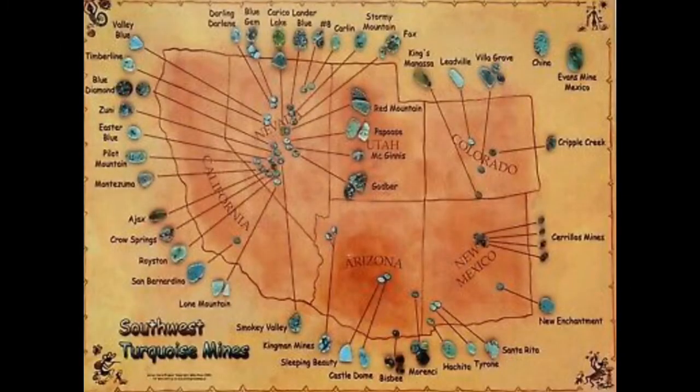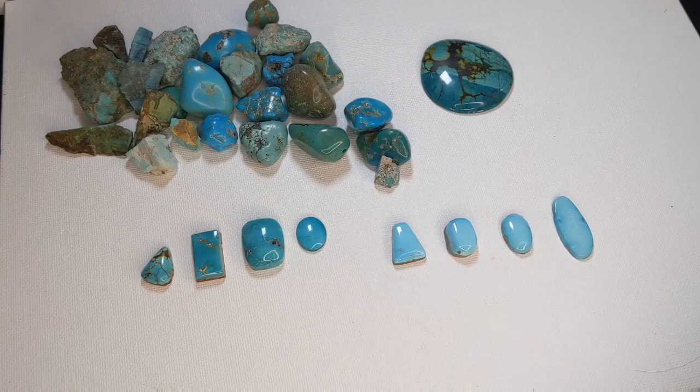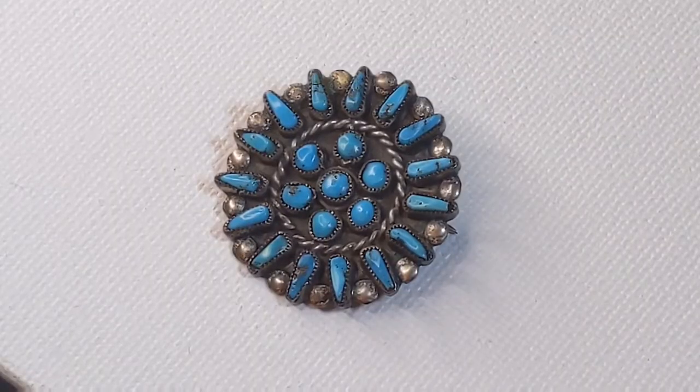Here's a map from an old postcard that shows the American Southwest and the mines. This is the part of the country where most of the mines are. Probably the most popular and the most well-known are the Kingman mine and the Sleeping Beauty mine. Native Americans that lived in that area used turquoise in their jewelry a lot.